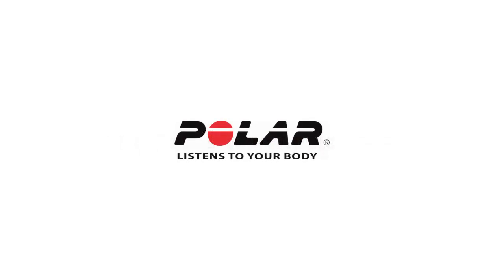We hope that you found this video helpful. Welcome to the Polar community and we look forward to being your training partner.